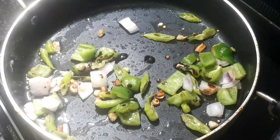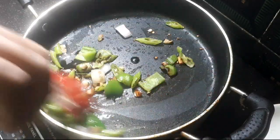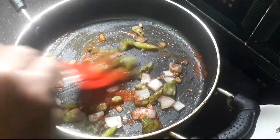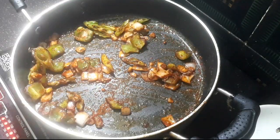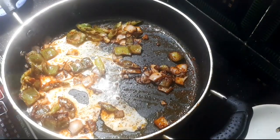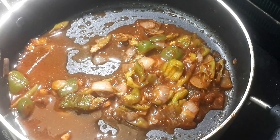Add 1 tablespoon of vinegar, 1 tablespoon of corn flour, and 1 to 2 tablespoons of salt. Let's cook it for a bit.